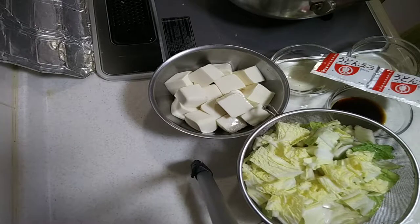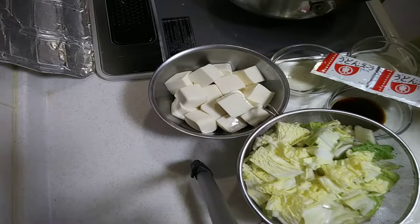Hi guys, good afternoon y'all. Welcome to my channel. Today I'm going to cook yu-dofu, which means hot tofu.